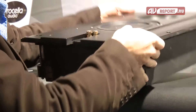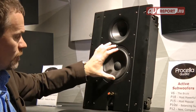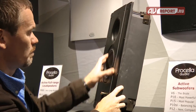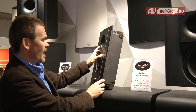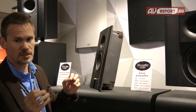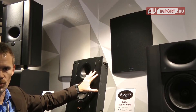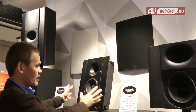Also very important is that you can remove this part — with the drivers, the compression driver, the woofer, and the crossover — it all comes out. So the only thing remaining is the box, and there is no electronics inside the box. All the electronics are on this panel. So when the house is being built, you put the box in the wall, cover it with painting tape, and take this panel back to your office so all the electronics are safe and secure until the day of final installation. Then you put this in — finished. There is a white grille and a black grille included with every P6 in-wall, so you can choose.